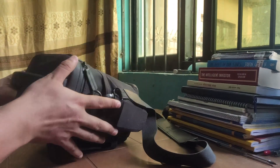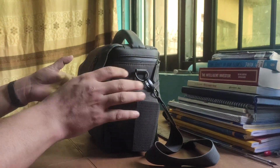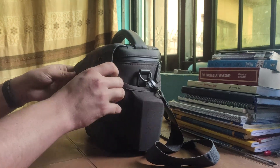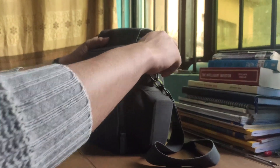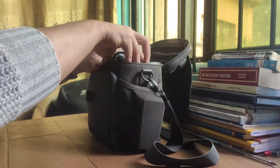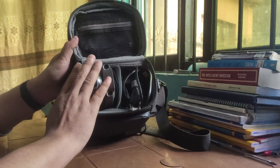This box is pretty heavy. It contains everything that you will require to make your flight. So let me unpack this box for you. This is actually a drone carrying bag — it has everything that is required for a drone.